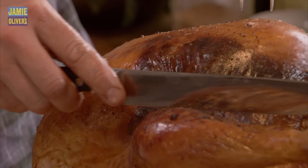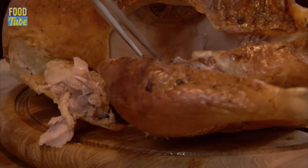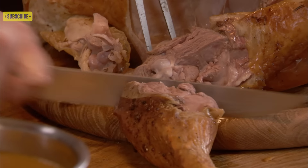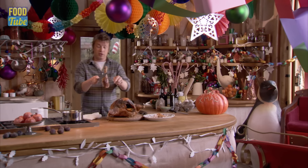Where this leg is separated from this breast here, I'm going to go straight down. Use the fork or tongs to really remove this whole leg like that. There's the ball joint there — straight through it. You get a big old turkey drumstick there.